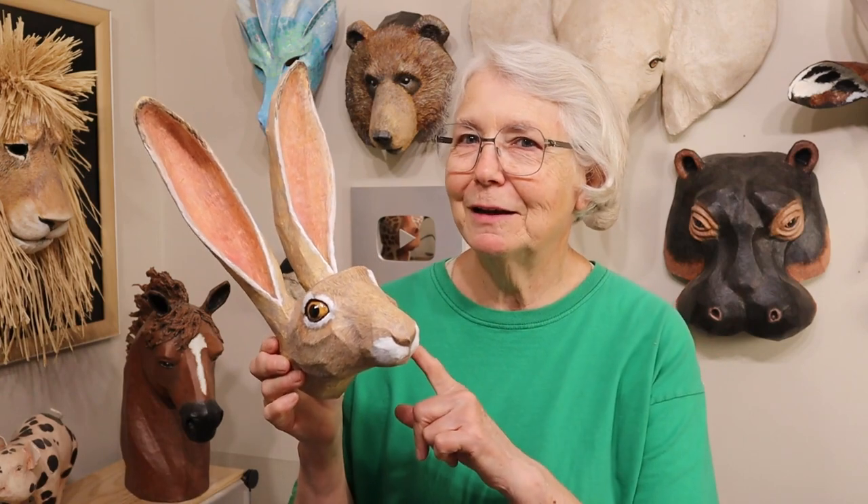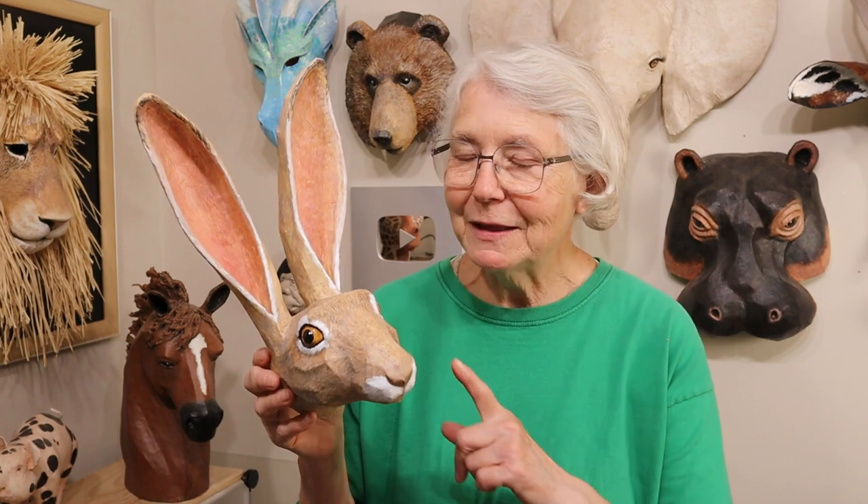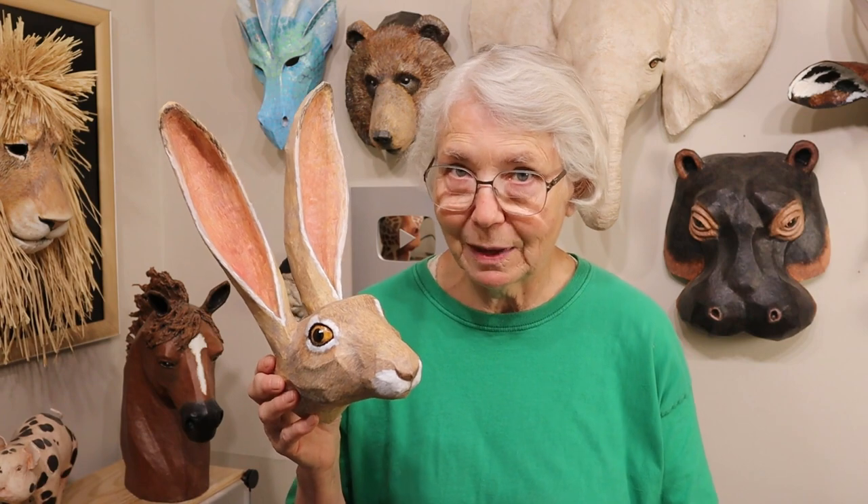Hi, I'm Johnny from UltimatePaperMache.com and I just redesigned the pattern for my Jackrabbit faux trophy mount sculpture. The original pattern was up on my website almost 10 years and it's been one of the most popular patterns I have. A ton of people have made it. Some of them have turned them into a jackalope. It's really fun.